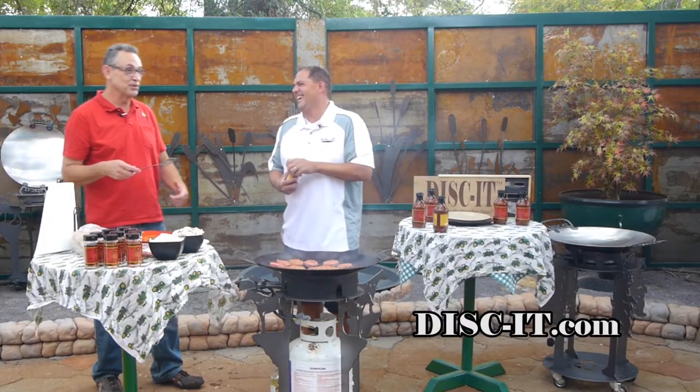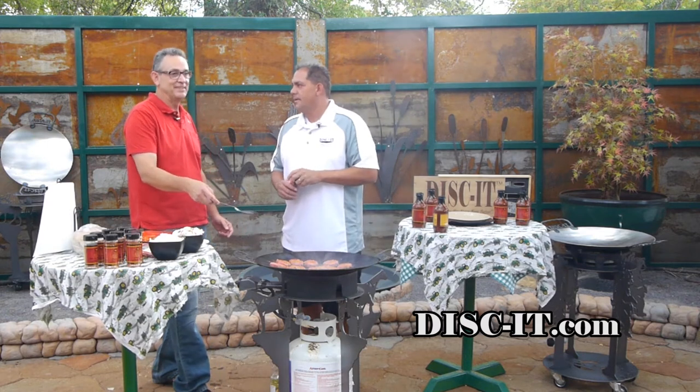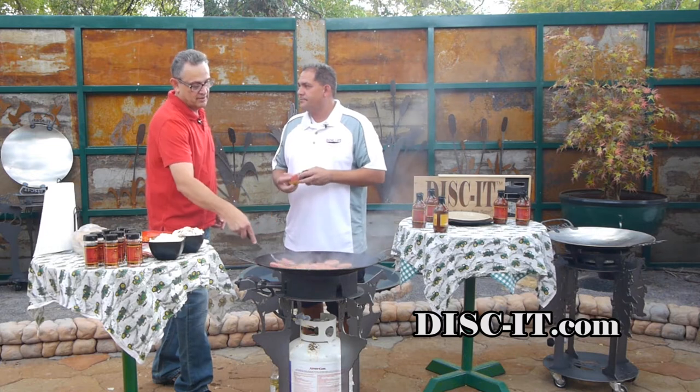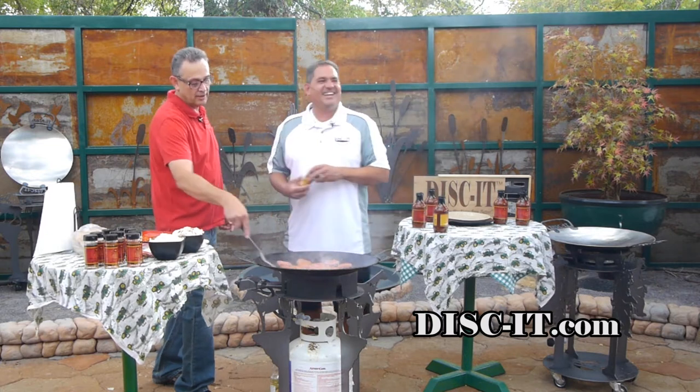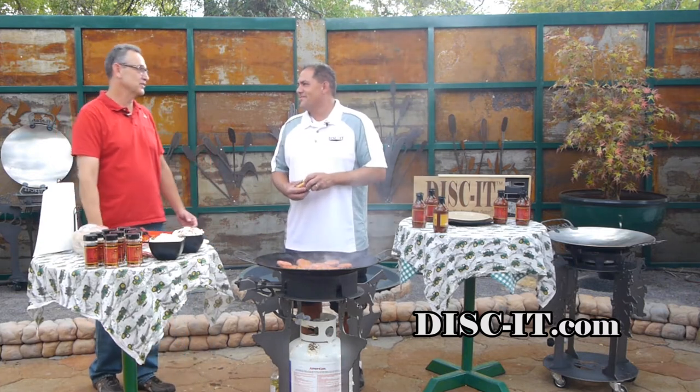The only problem is you don't have these things in big enough cases for me. Where can you find your stuff in Albuquerque? Sprouts and online. It's philsgourmetsauces.com — not disc-it, not yet. And you've also got Facebook. I don't know how to use Twitter yet — I call it tweeter sometimes, so don't feel bad.